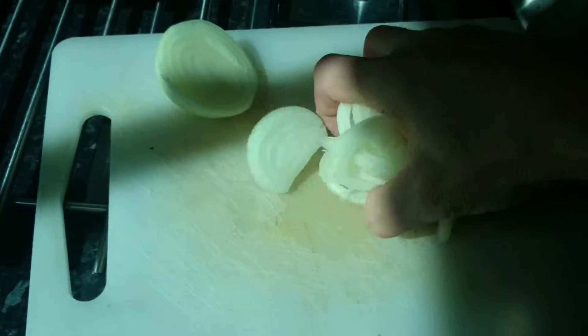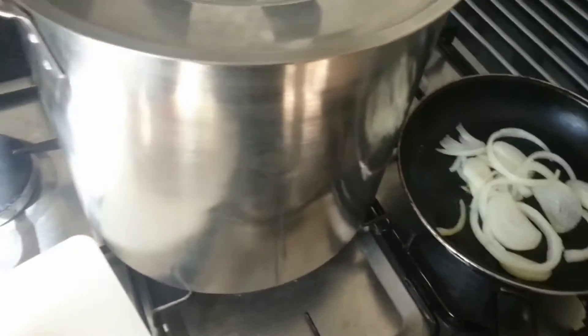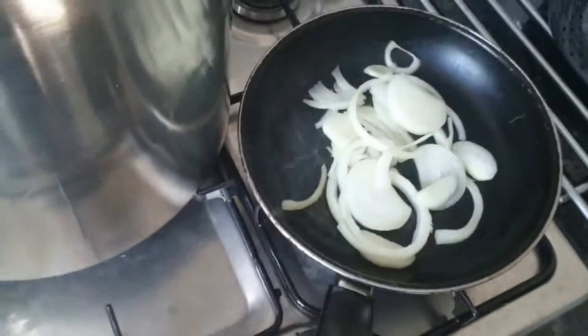Alright, I'm going to fry some onions now and sort of chuck them in the pan — just to go with the hot dogs. Isn't that special?